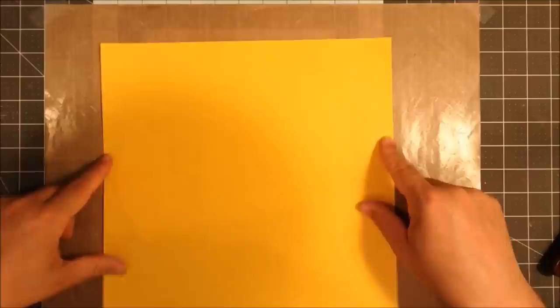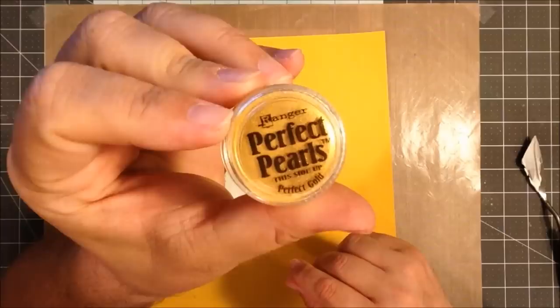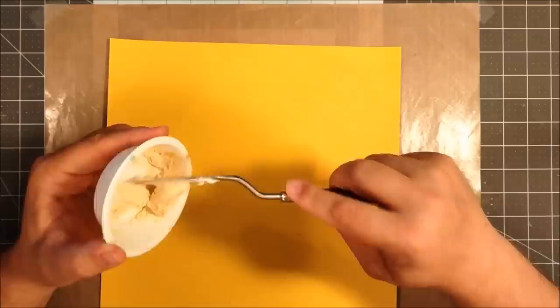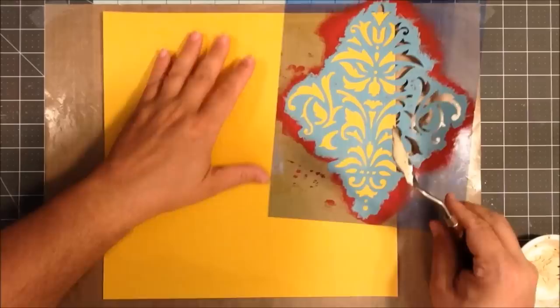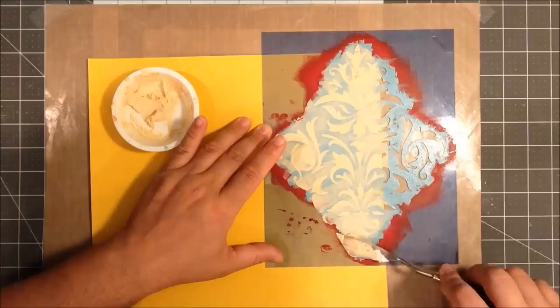Hey everyone, this is Kevin with Divinely Design and we have a mixed media photo layout today, continuing the series where I'm doing a presentation for my friend focusing on her daughter. So using a picture of them at a more formal occasion. I wanted to go for something kind of glam, so I have some Gold Perfect Pearls that I'm mixing into some Wendy Vecchi embossing paste and then using that large stencil just on a piece of yellow 12 by 12 paper.